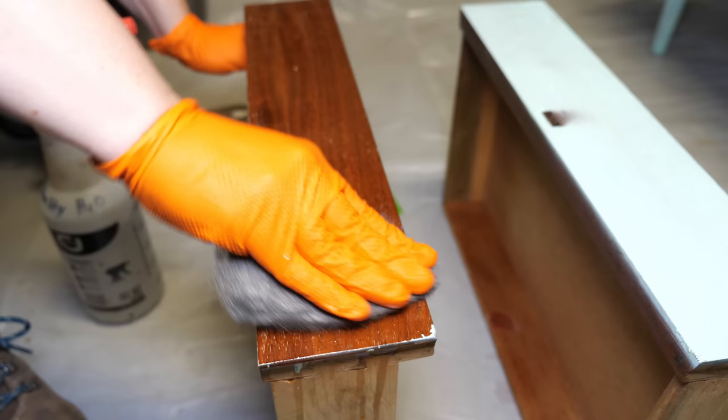To neutralize the stripper, just spray the surface with water and wipe it off with a towel. I like to use this time to see if there's any existing finish left on the surface and either reapply stripper or wait and sand it off later, depending upon the piece.